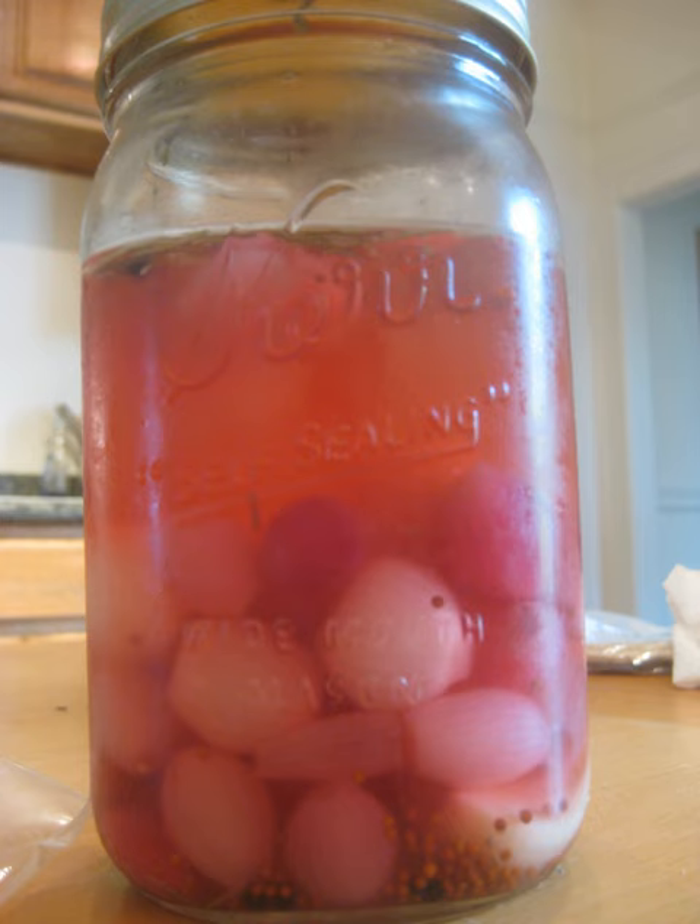While not as widely used as more common garnishes such as olives or lemon twists, the cocktail onion is the signature garnish of the Gibson, which consists of a standard martini garnished with a cocktail onion instead of the standard olive.